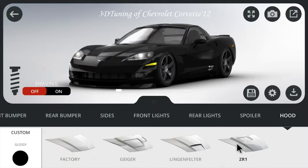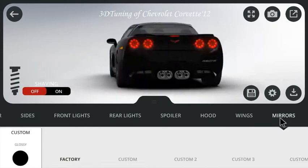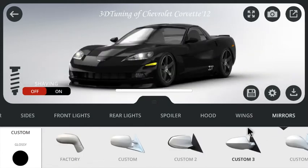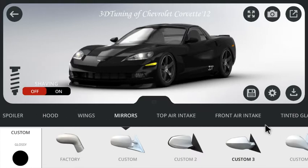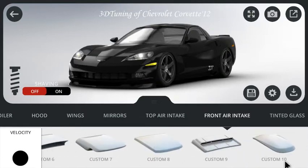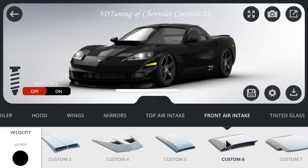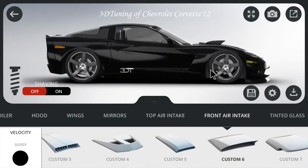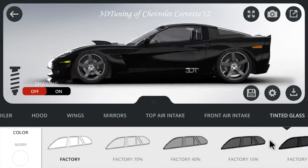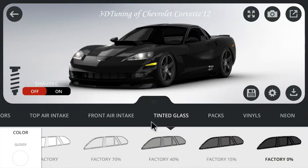Hood — ZR1. Is that the one with the plastic thing in the middle? Wings. Mirrors — Custom 3. Front air intake — can I put like a giant hood scoop on this thing? That'd be cool. Custom 6, that looks pretty big. Heck yeah. Tinted glass — we're rocking black and black. Not back and black — that's a boss song, though.